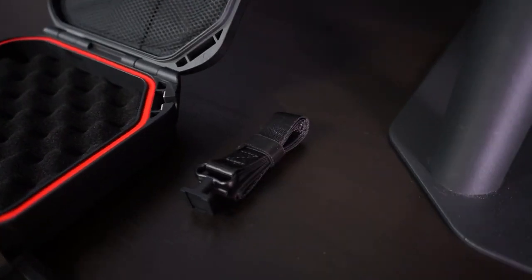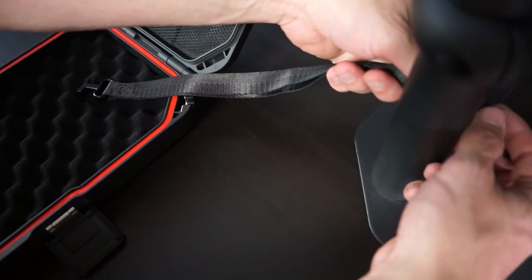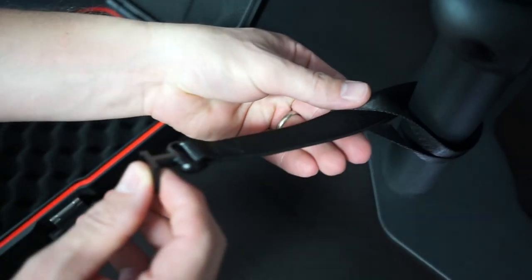A tether lanyard is an included accessory and can be used to tether the Life Pod in place. Simply wrap the tether around an object of your choice, feed the adapter through the looped end of the tether, and cinch tight.